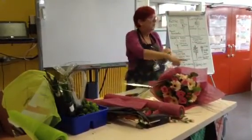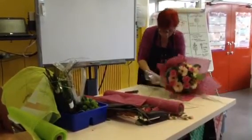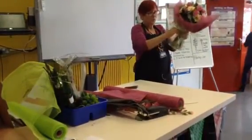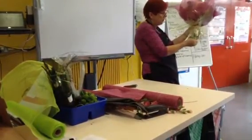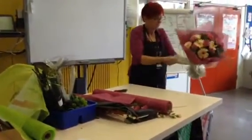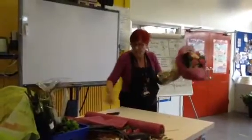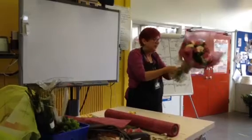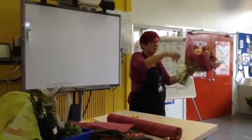You get almost like a square, bring it up, and try and pull that as much as possible. Then get your raffia — remember you should be tying over the same tie point. So this is raffia.